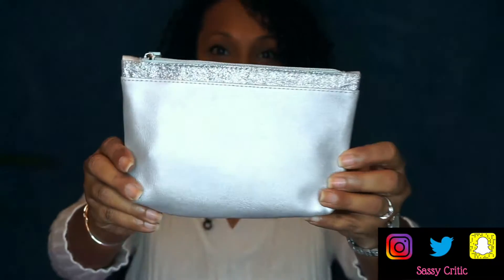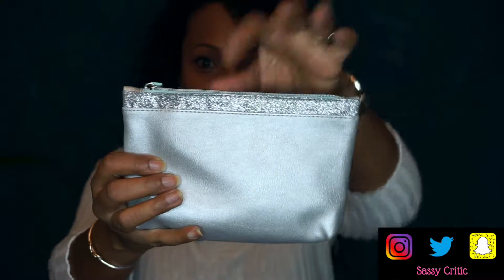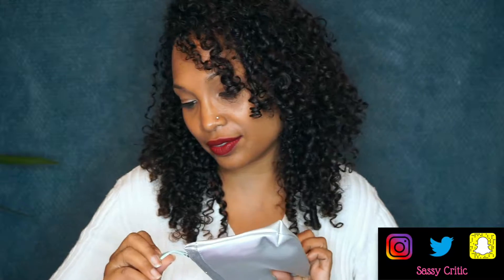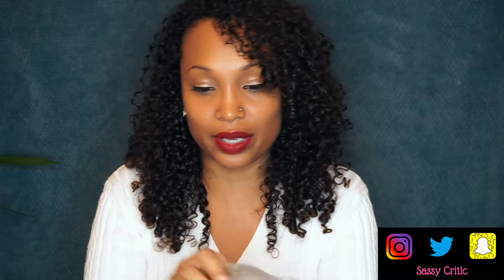Okay, so this month's box is pretty. It is silver and the top part here is glittery silver. The tag is a silver and like green color and says Ipsy on it. This is a faux leather bag, really really pretty for the season, especially for New Year's Eve. I like it. On the inside it's lined with that same green color that's on the tag — very pretty color combination.